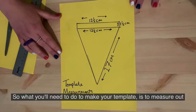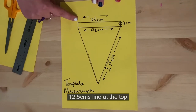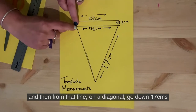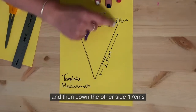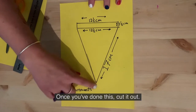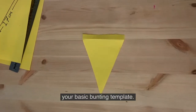To make your template, measure out a 12 and a half centimetre line at the top, then a one and a half centimetre line on either side of that line, and then from that line go diagonally down 17 centimetres on each side to make a triangle shape. Once you've done this, cut it out and you'll be left with your basic bunting template.